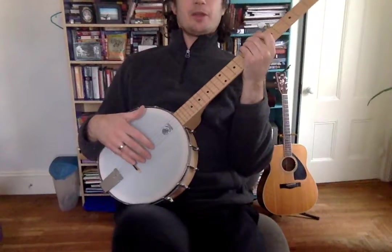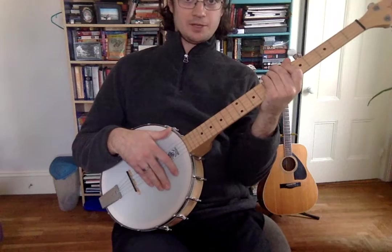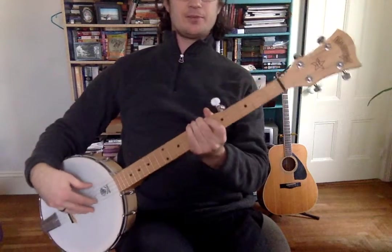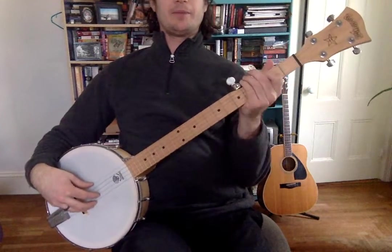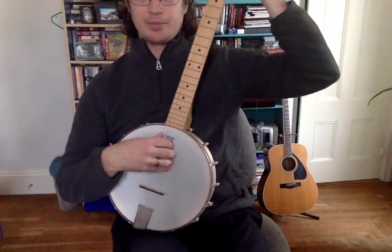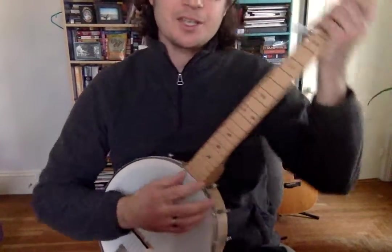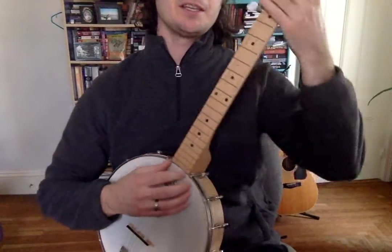Now, I'm resting the banjo on my leg here, but since you are small relative to the banjo, you may need to sit it over here a little bit, or you may just need to play the banjo really up like this so that you can kind of get to everything. It shouldn't be that big of a deal — you just kind of have to twist your hands a little tiny bit.